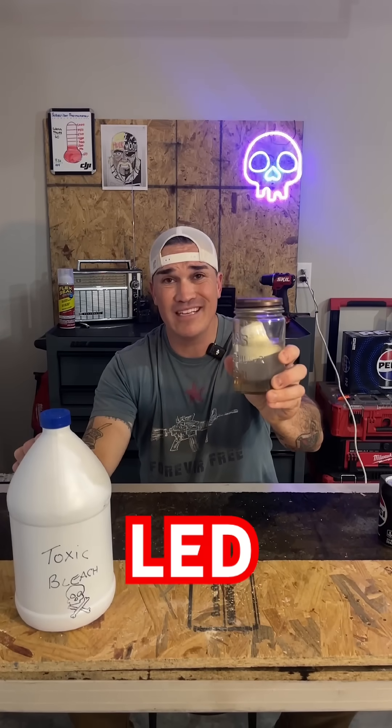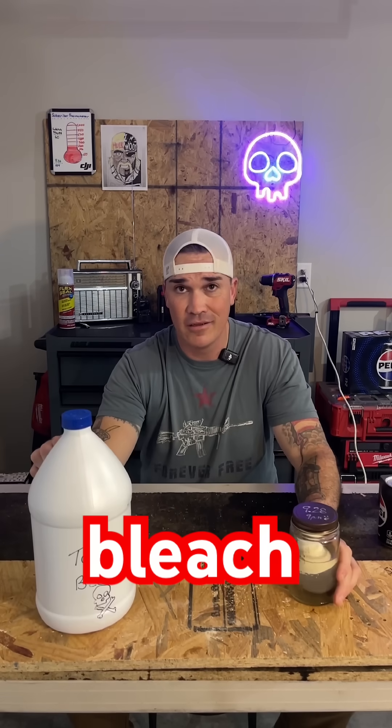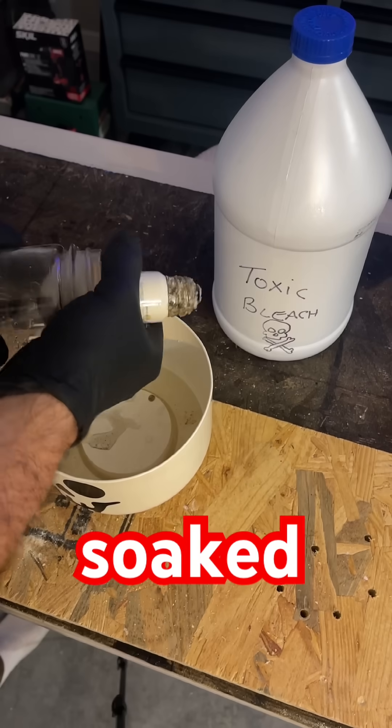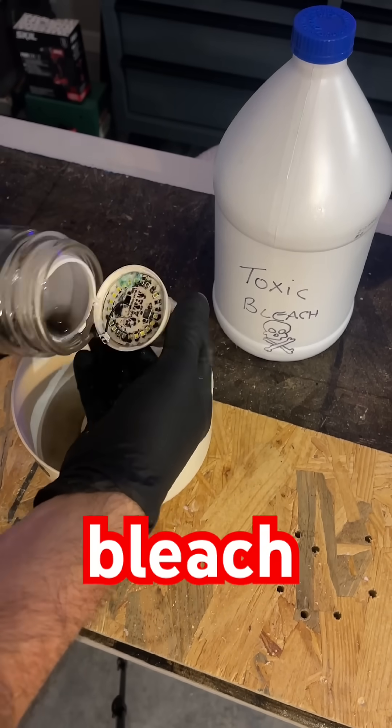30 days ago I soaked this Home Depot LED light bulb in super toxic commercial-strength bleach. We're back 30 days later looking at it — soaked in completely destructive 12.5% sodium hypochlorite. This bleach is not meant for the average household.